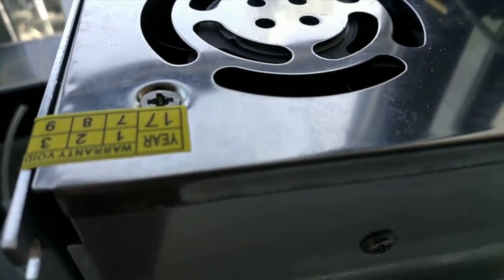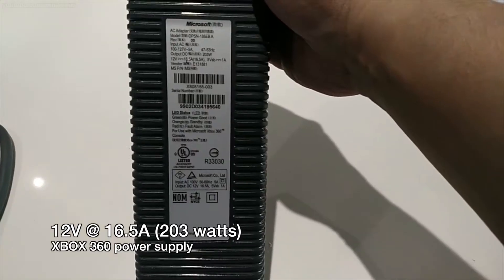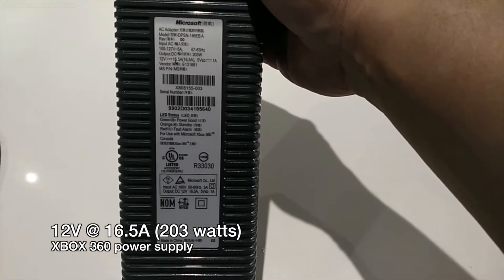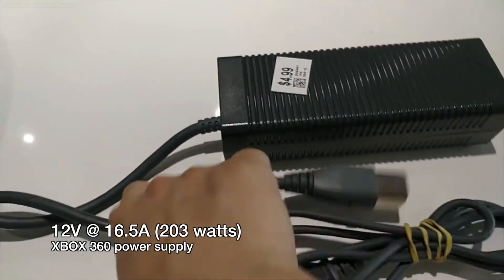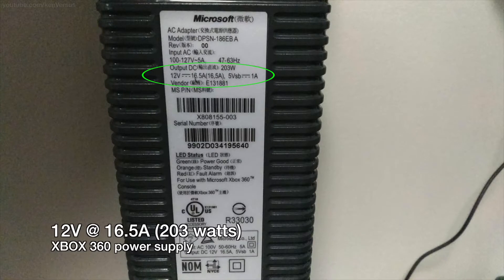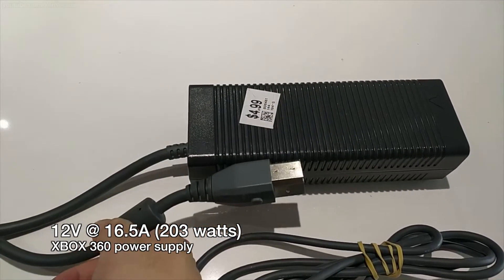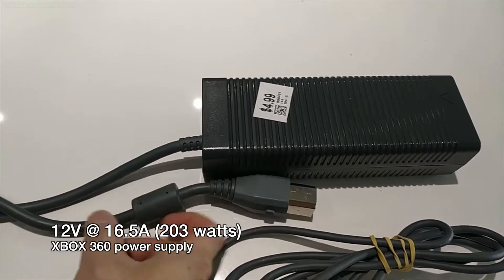It's a common issue with these type of power supplies since they're really low quality, and a good alternative are PC power supplies. You can use pretty much any PC power supply, but the Xbox 360 power supply can be found used for a few dollars and can provide the proper voltage and amps — 12 volts at 16.5 amps. Make sure you find the right version that is 203 watts. There are later models that were 160 watts, and most 3D printers are powered off of 12 volts, so this should work with most 3D printers including the Creality models.